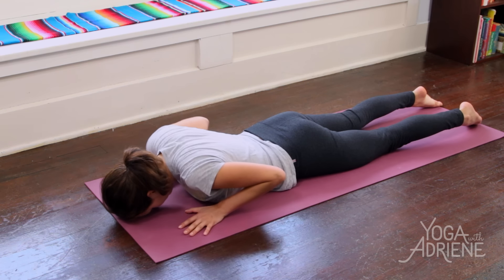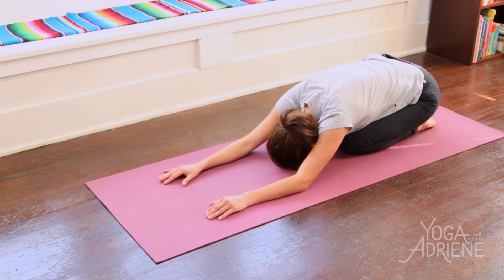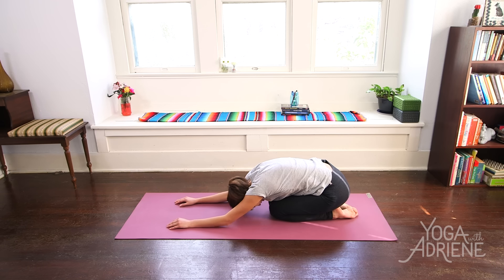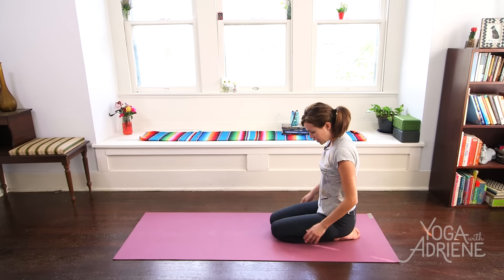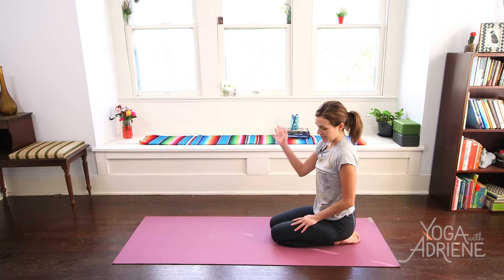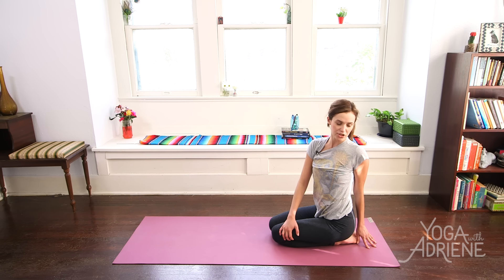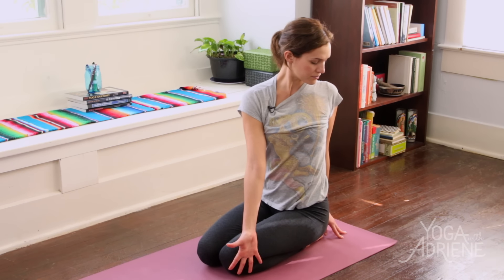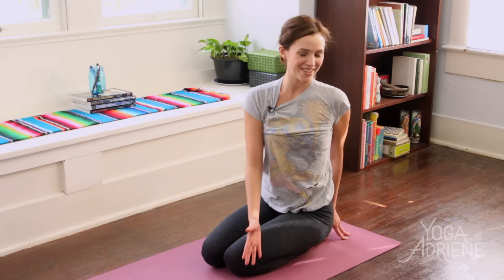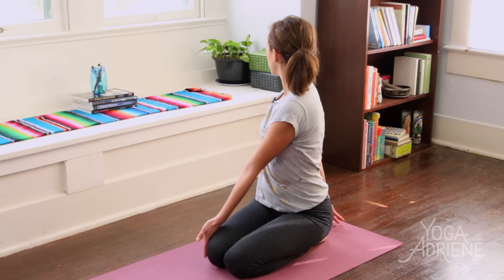Hallelujah. Once again, press into the palms and send it all the way back — Extended Child's Pose, Balasana. Tuck your chin into your chest, slowly roll it up. If this is not comfortable for your knees, you can just come right onto your sit bones. We're going to take a little gentle twist just to wring it out. Right hand comes to the outer edge of the left thigh, left fingertips come behind — we sit up nice and tall. Inhale in. Exhale, journey gently into your twist. And take it through center, and we move to the right. Inhale, lift and lengthen. And exhale, journey into the twist.